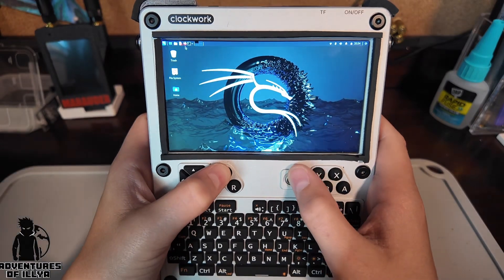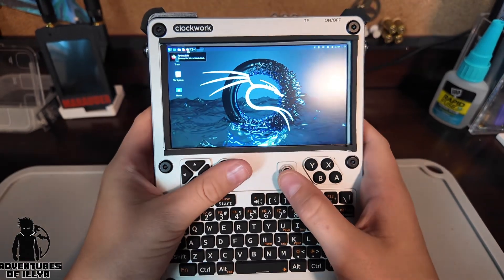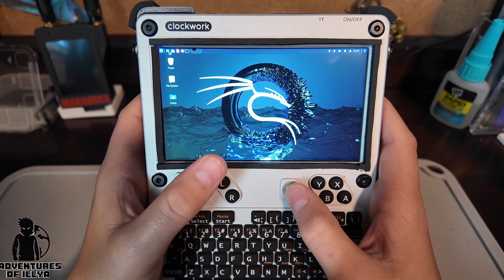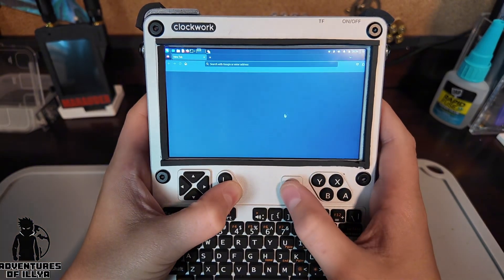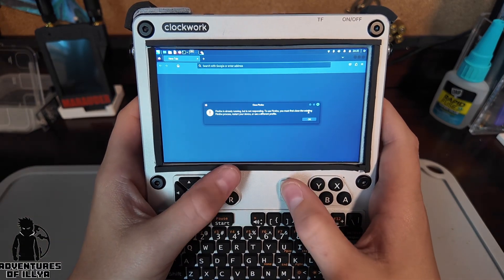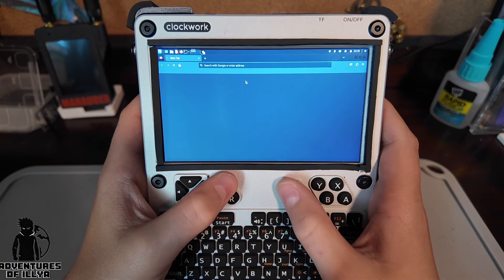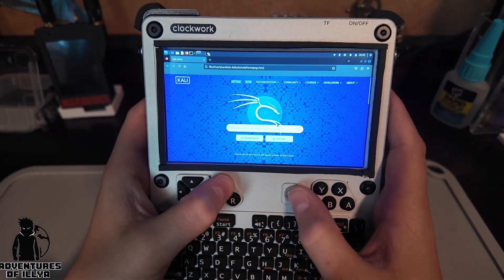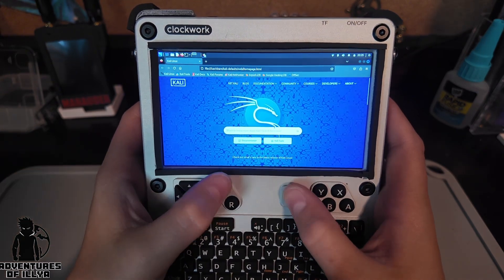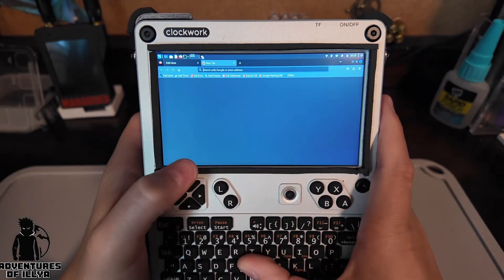And it doesn't even have to be for hacking — it's just a better operating system. Kali Linux is actually so fire. It's got Firefox in here. You can download all kinds of apps. I find it actually runs a lot smoother on here than it did on the Raspberry Pi firmware, which is weird because you'd think it would work better on that. Firefox is already running, it tells you all the warnings. And from here you can look up Kali tools, how to get Kali, go to Kali forums, NetHunter, all that stuff.